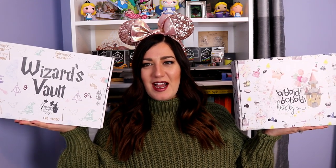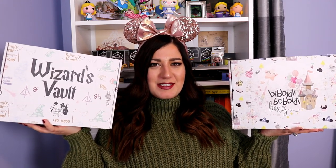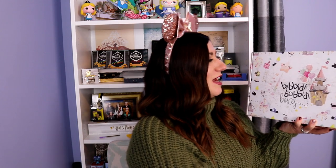I have the two boxes here and I don't know where I should start. I'm super excited to dive into the Wizard Vault one because I haven't opened it at all. But this one's feeling kind of heavy and I want to see what that is. I think let's go with Bibbidi Bobbidi Boxes Disney first.